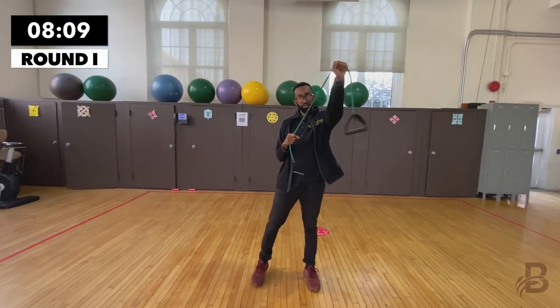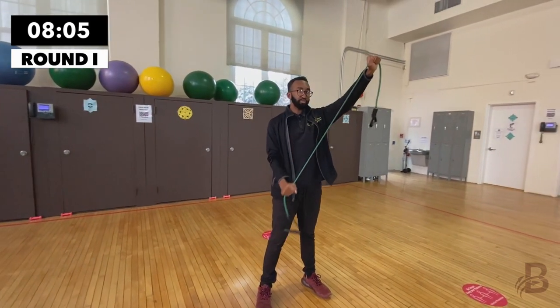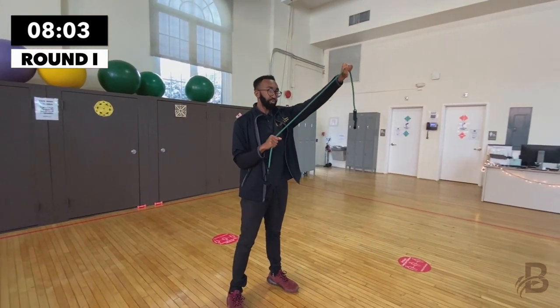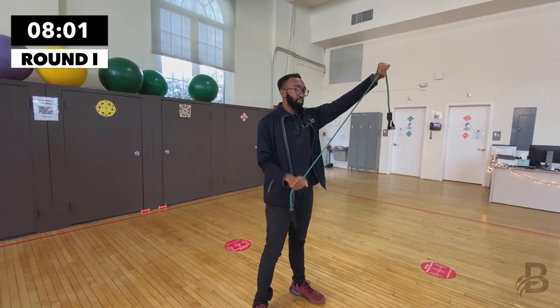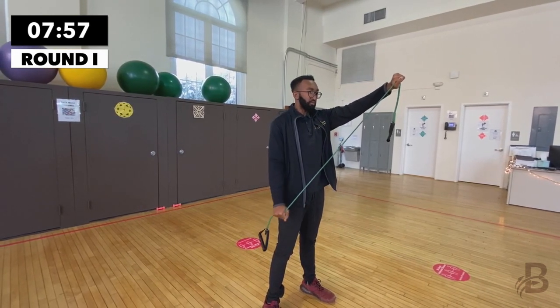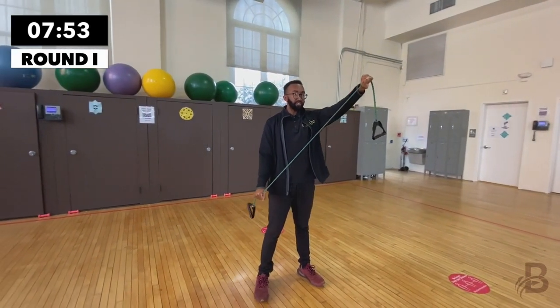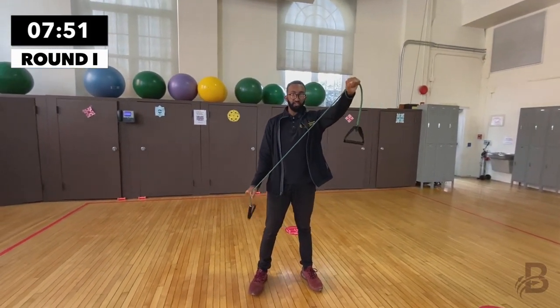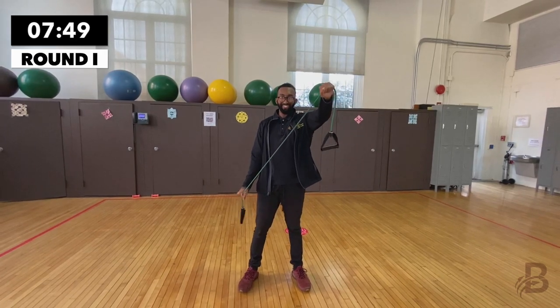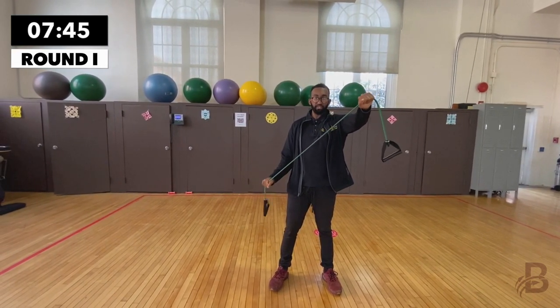Now we're going to do the other side. Arm up, pin the other arm to your body, and extend downward. One, two, three, four, five, six, seven, eight, nine, and ten. Good job.